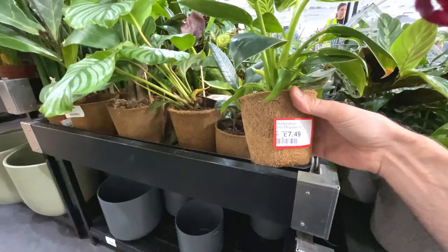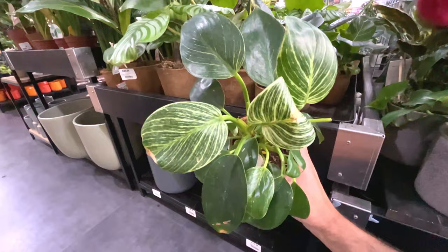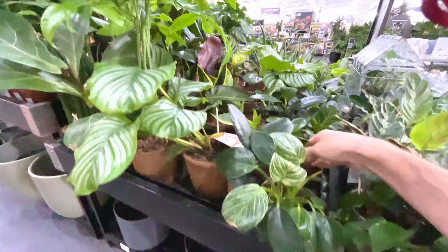Reduced now to £7.49 - looks a bit sad. It was moist, don't know what the issue is with it. So there's a few reduced plants - got some crispy edges there. A little rubber tree.